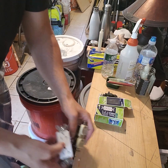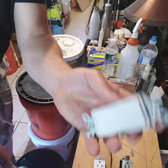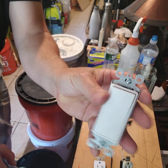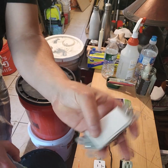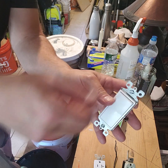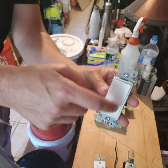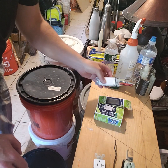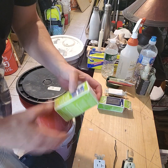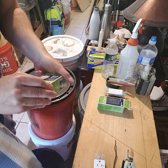This is a 15-amp decor switch. Another type of switch would have a toggle, which is a single lever. This is a decor style. I'm going to show you how to hook those up. And this here is the GFCI receptacle.